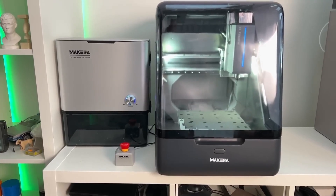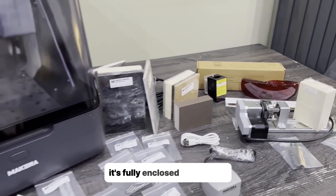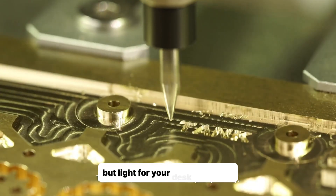First, the build. This thing has a solid cast aluminum frame — no wobble like cheap routers. It's fully enclosed, super quiet, and keeps dust in check with a built-in aero dust blower. At 17 kilograms, it's heavy enough to stay put but still light enough for your desk.